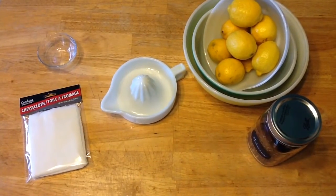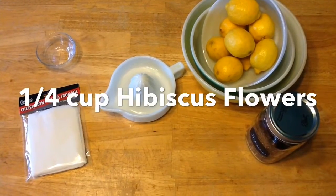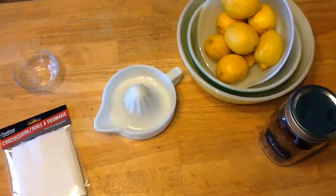The ingredients that you'll need for this hibiscus lemonade are some dried hibiscus flowers, some lemons, sugar, and water. A lemon squeezer will be good and some cheesecloth.